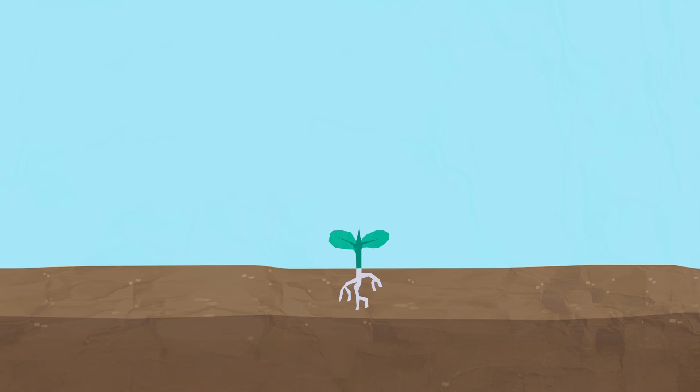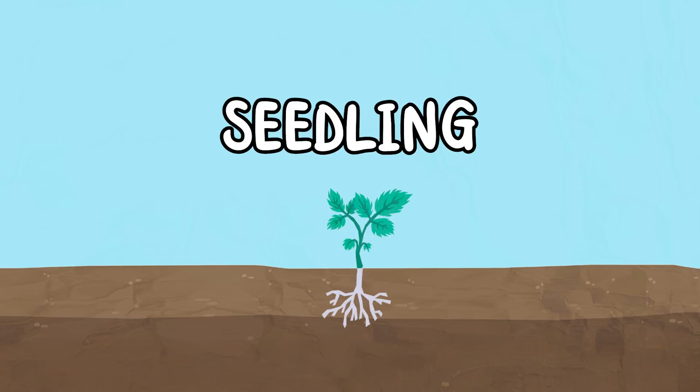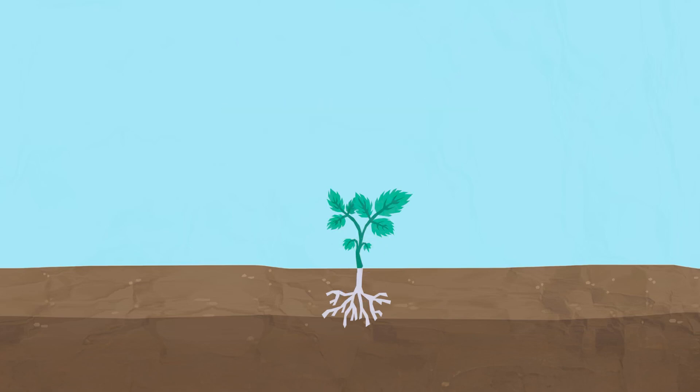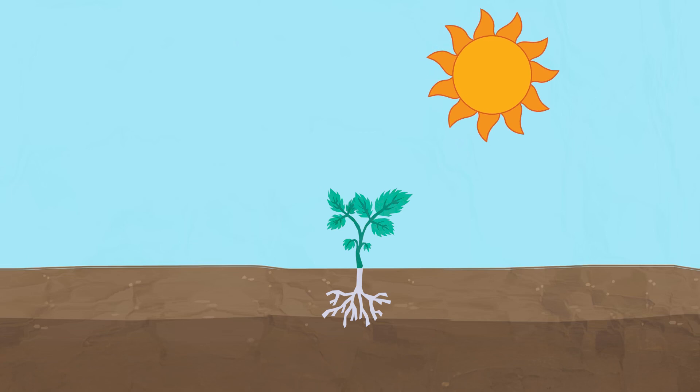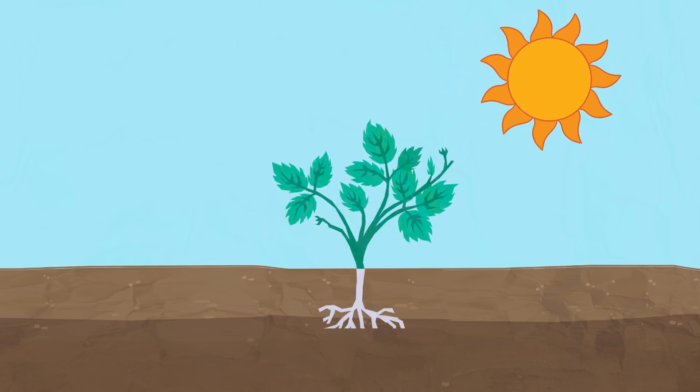This is the beginning of the seed's transformation into a plant. The shoot grows bigger into what is known as a seedling. During this phase, the stem thickens and leaves start to grow. These leaves help to create energy from sunlight to help the plant continue to grow into an adult plant.